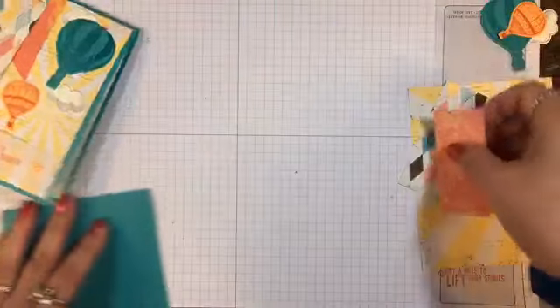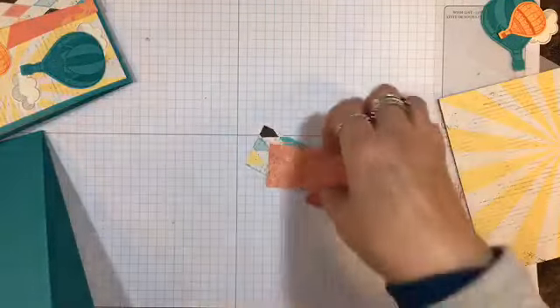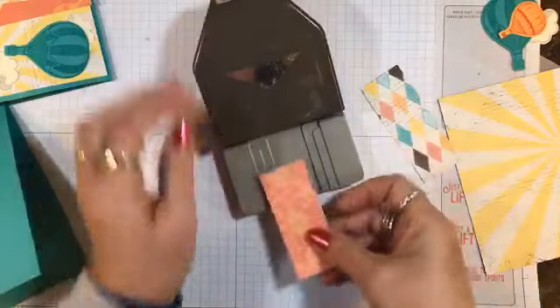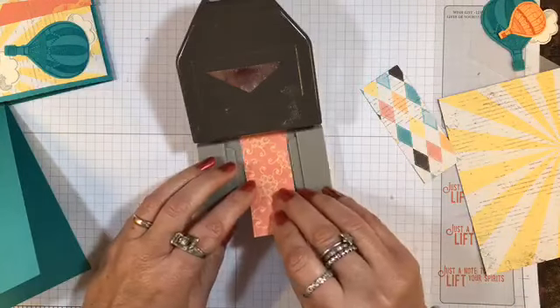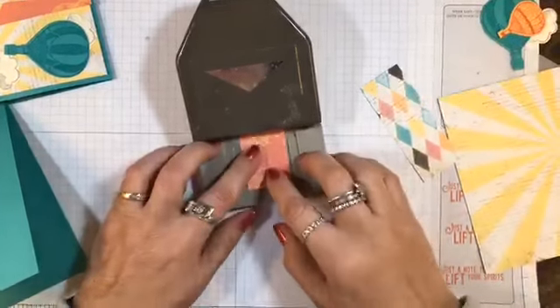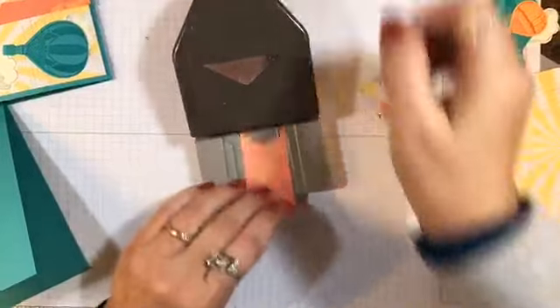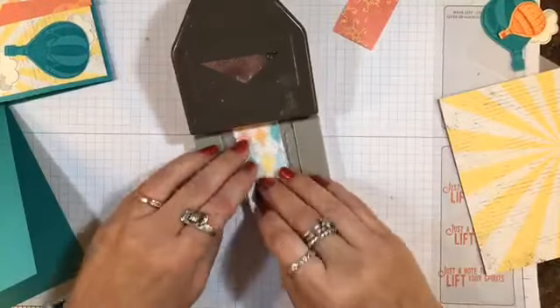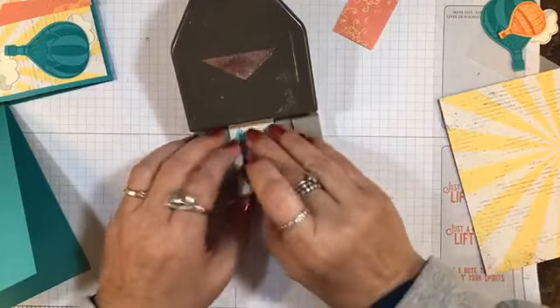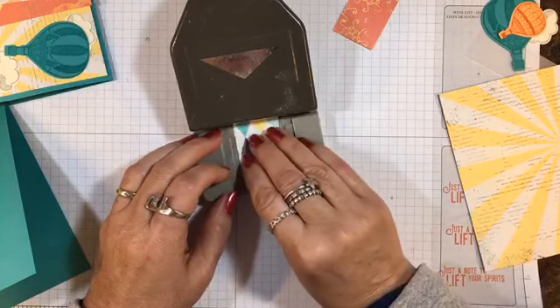First, let's take these two little strips of designer paper and our triple banner punch. I'm just going to center those right up in the middle there and punch. Do the same with this one. This is just to add a little bit more color and accent to the card.